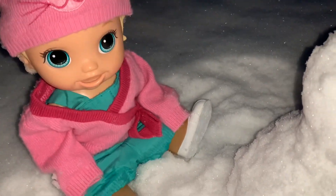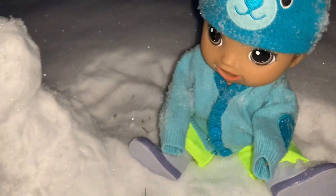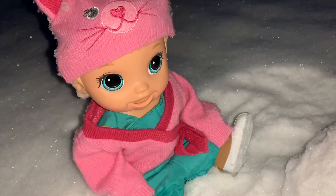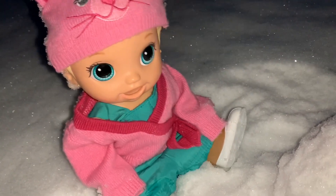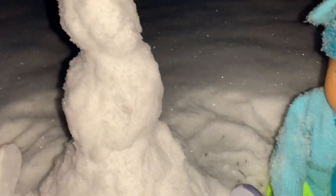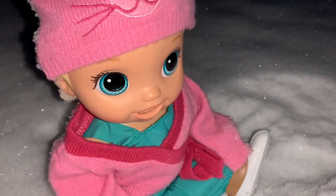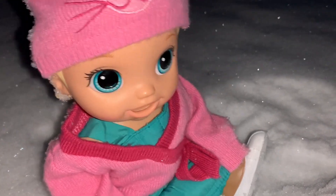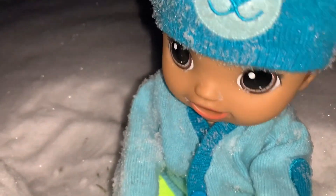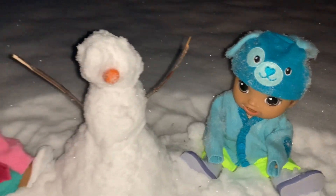This is what our snowman looks like so far. We have to make a head and then decorate it. Let's start making the snowman's head. We made a head for our snowman! Our snowman is now complete. I'll put in the snowman's carrot nose. And Austin, can you put the sticks that you found into the middle of the snowman? I sure can! Let's do it! Look you guys, we're all done with our snowman! And I think that it turned out great!